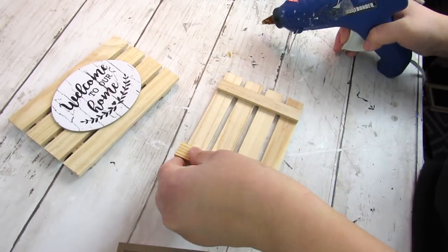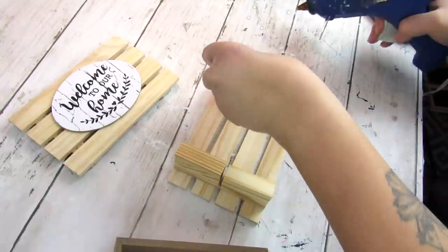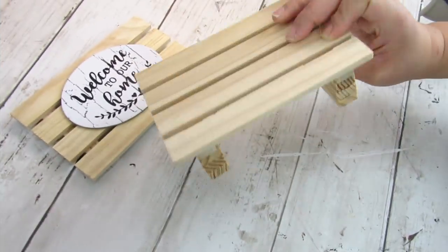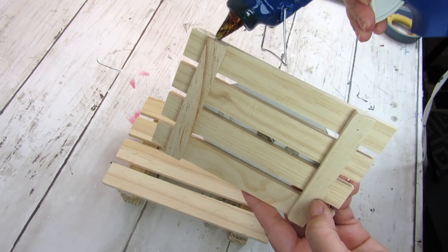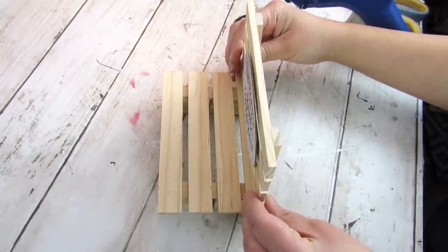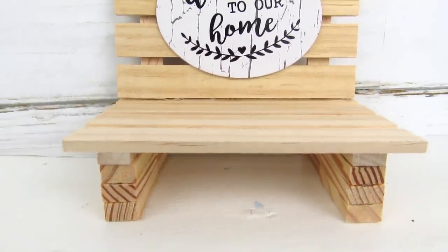I added six tumbling tower blocks in groups of three on both sides of the palette. Once all 12 pieces of the tumbling tower blocks are applied it's going to look like this, and this is going to be the bottom of our mini wooden chair. I thought this would look so cute in my guest bathroom — I can put a little planter with some Q-tips or cotton balls for guests. We just hot glue this leaving a little space, then add another tumbling tower block in the back for stability.